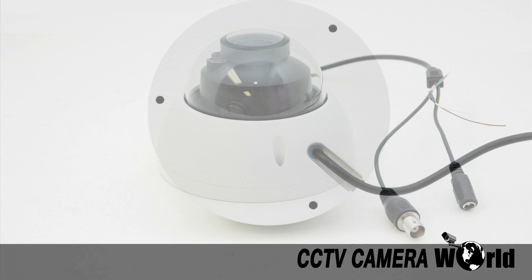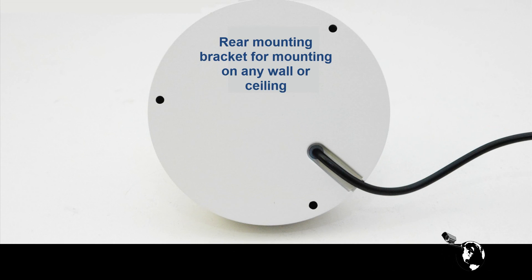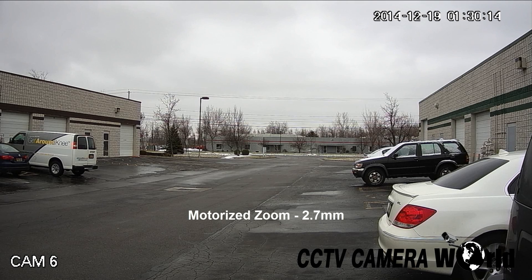This camera has a rear plate mounting bracket to mount on any wall or ceiling. In this video sample, you can see the camera's field of view at various zoom settings.